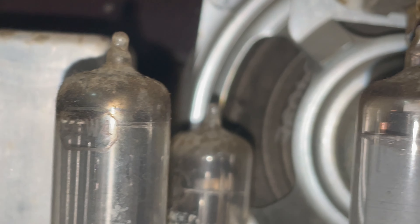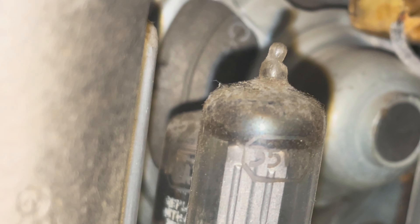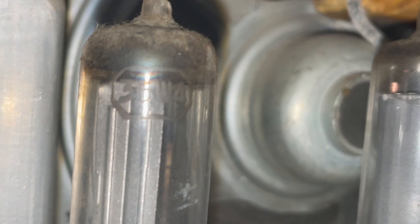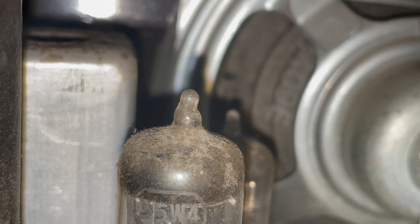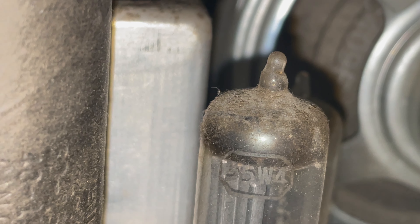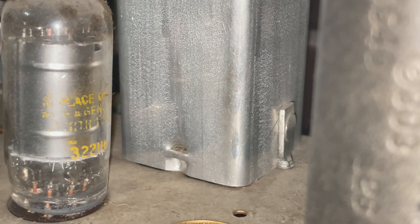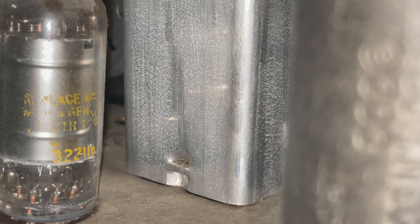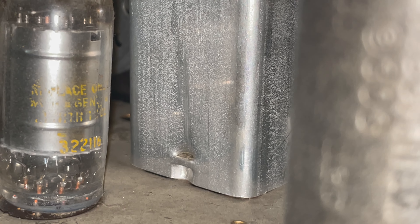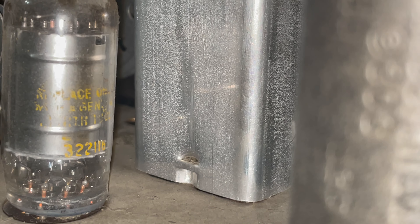Then, what is this tube over here? This one's a little easier to read. This one says 35W4. And then over here we have 3, 2, 2, 1, 1, 6 — or possibly 322H6.